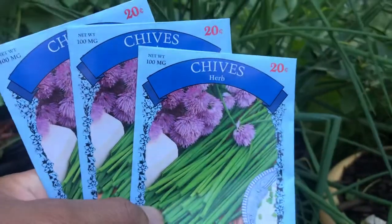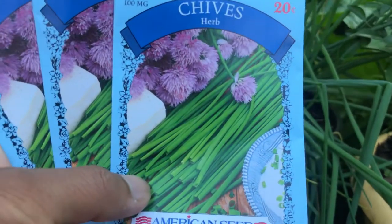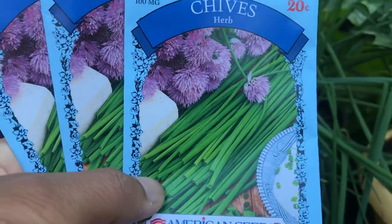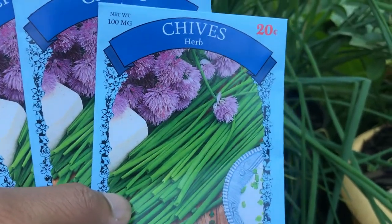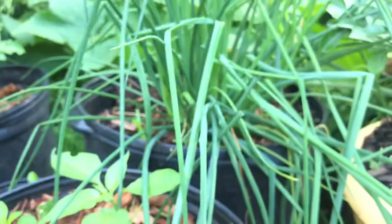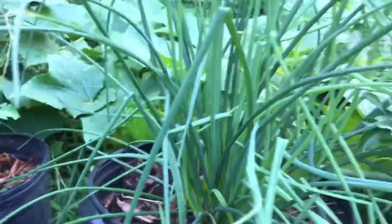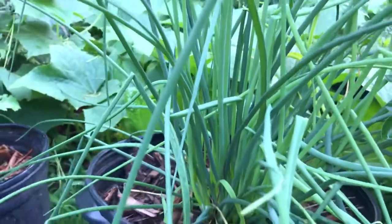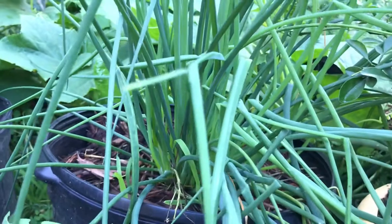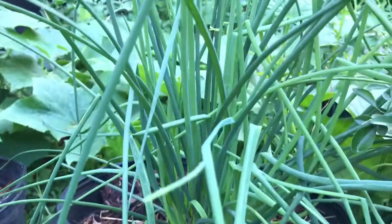This is easy — garlic chives to grow. You grow garlic chives from seed by using an iPower seed starter heat mat. It's a quicker way to sprout garlic chives from seed.